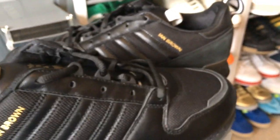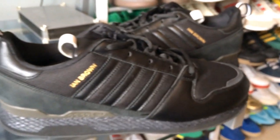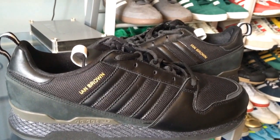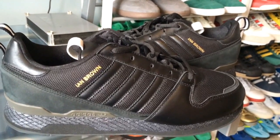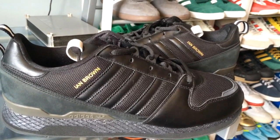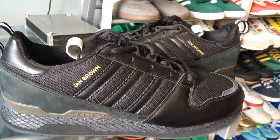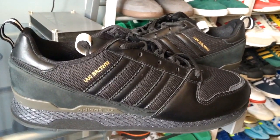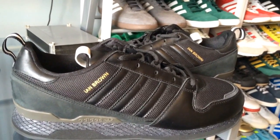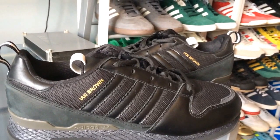So there we go guys, it's only a quick look really at the Adidas ZX Ian Browns. It's probably quite hard to get hold of now — you might only see one or two pairs on eBay at any one time. Hope you enjoyed, thanks for watching, don't forget to like, comment and subscribe, and I'll see you next time. See you later.